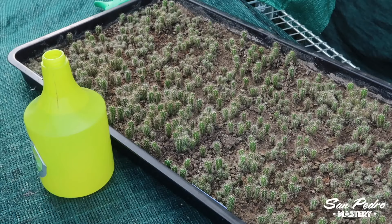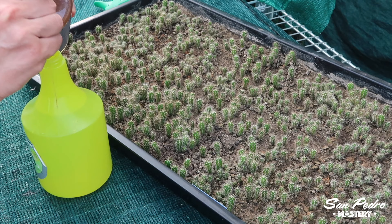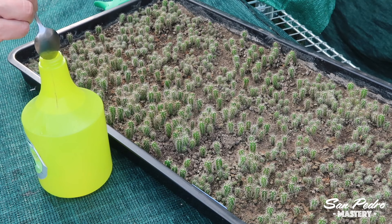Here I will use soapy water to get rid of the bugs. This is what I recommend for the mildest infestations. If things get more serious, you can use a tobacco tea, also mixed with soap, and I will show that in one of my future videos. But for today, we are covering the soapy water method.